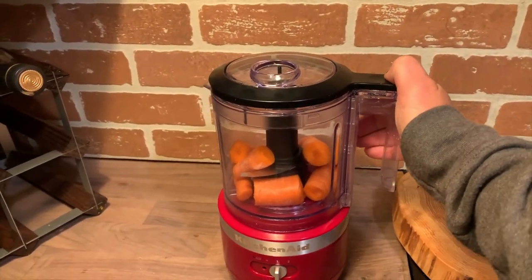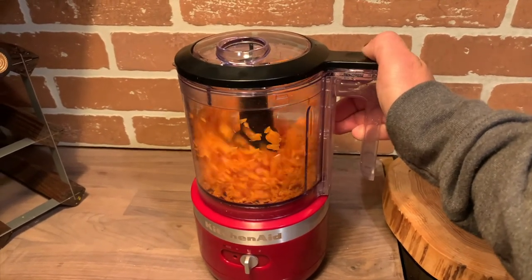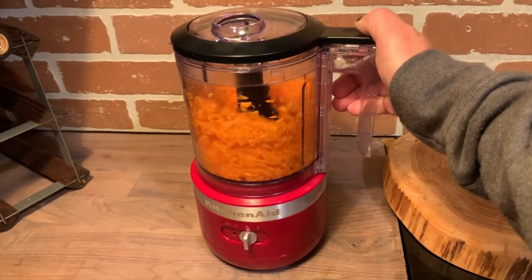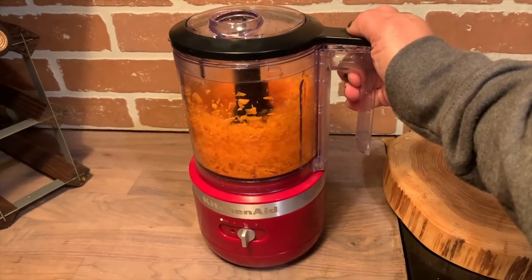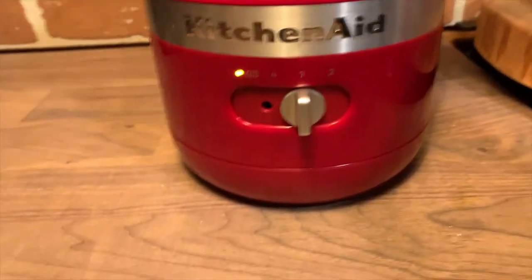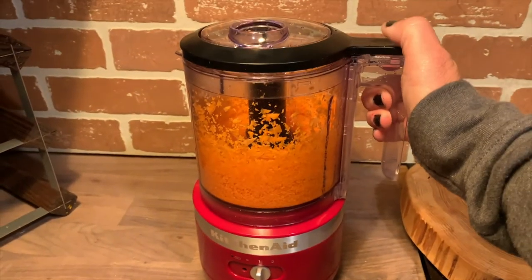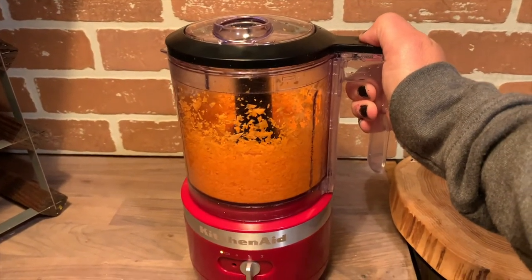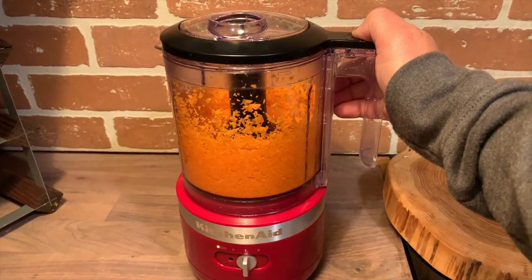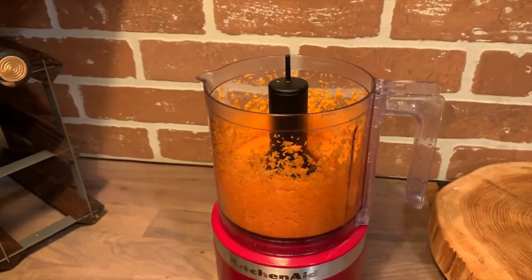I used the chopper blades to chop up a bunch of different things. Here are some raw carrots at speed one — speed one is more than enough to chop a carrot for a stew. If you keep going it basically pulverizes the carrots, and switching to speed two turns them almost into a grain — it reminded me of quinoa, that's how fine it was. So speed one or two will work to almost puree raw vegetables.